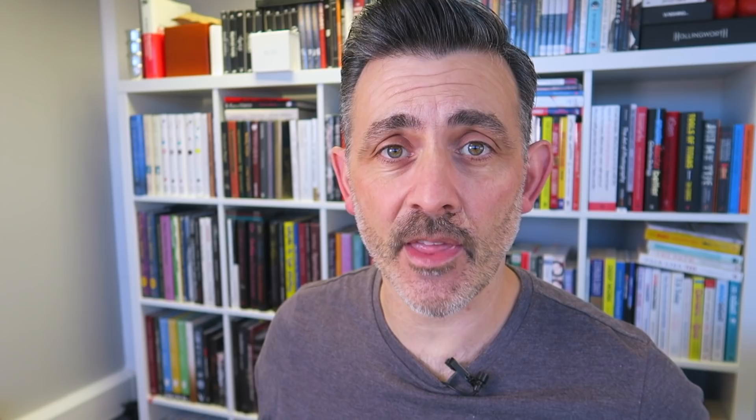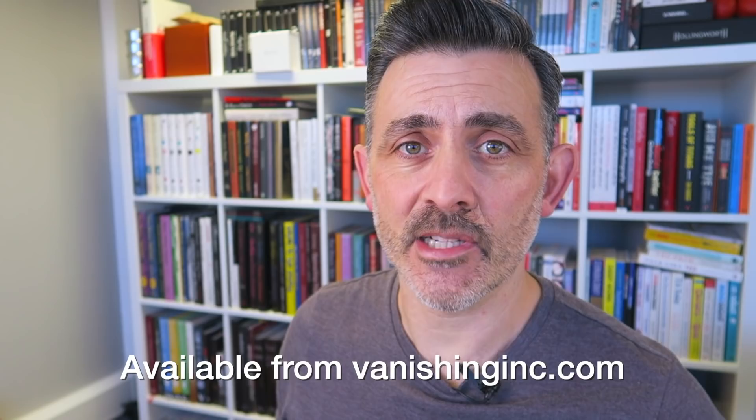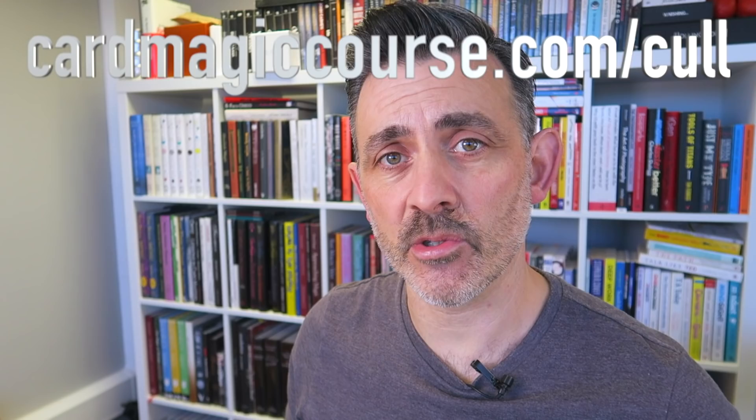So thank you very much — quite a long one, but I think deservedly so with such a large release. Please do like and subscribe; it really does make all the difference. Thank you so much for your comments. Please also go and take a look at cardmagiccourse.com, which is my online course — everything you need to get going with card magic. We're putting a lot of theory and developmental stuff there, so it's really becoming something special. Cardmagiccourse.com. Thank you very much. I really appreciate you watching. Take care.